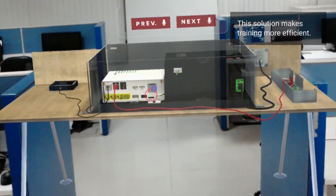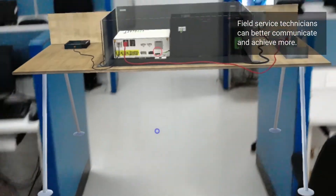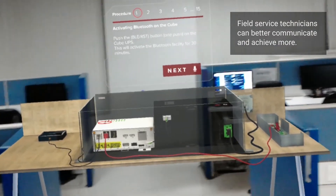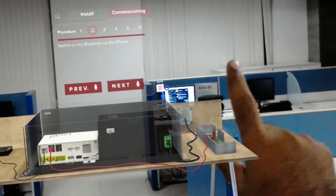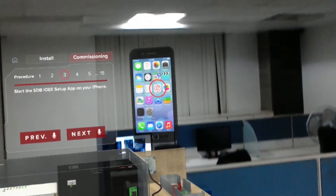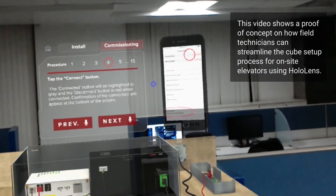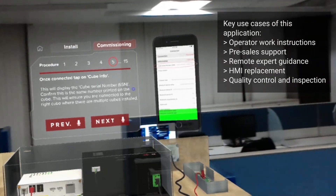Switch on the Bluetooth on the iPhone. Start the SDBIOEE setup app on your iPhone. Tap the Connect button. The Connect button will be highlighted in gray and the Disconnect button in red when connected. Confirmation of the connection will appear once connected.